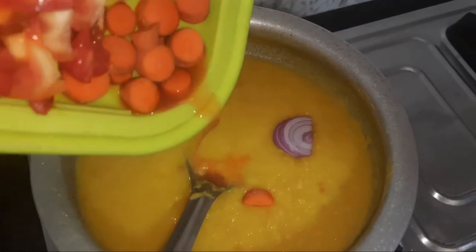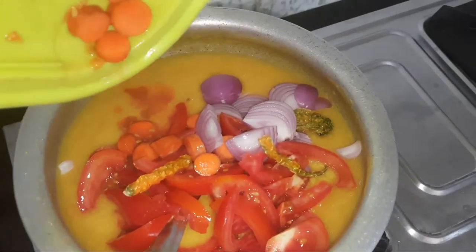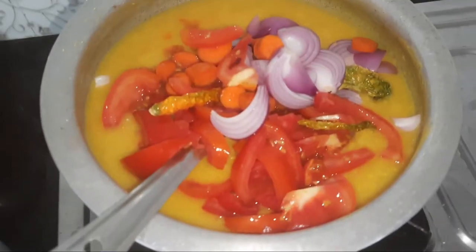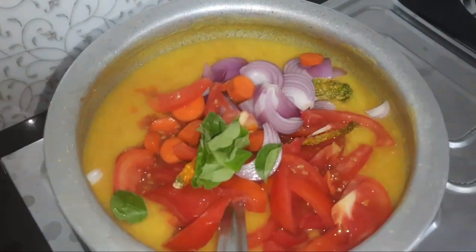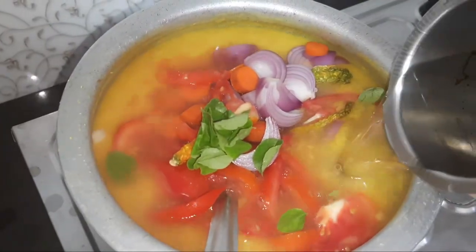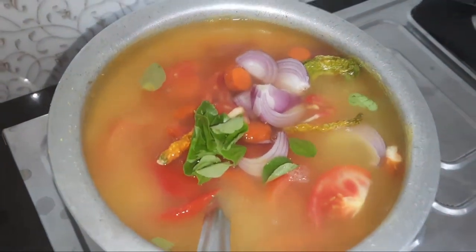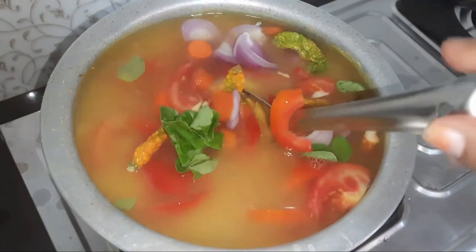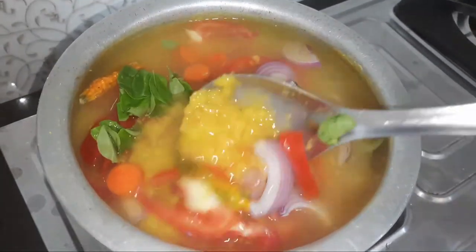Add 1 salmon gallant. I am going to add 3 cups of water. We will add 7 cups of water in total.